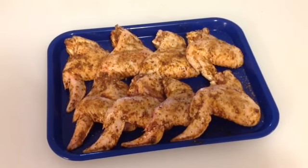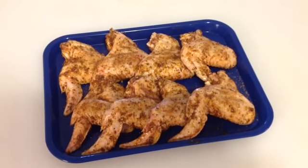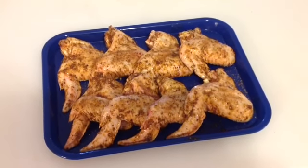Well, hello again there, folks. We're back. We'll be cooking tonight, and if you haven't guessed what we're cooking tonight — that's right, we're doing chicken wings.